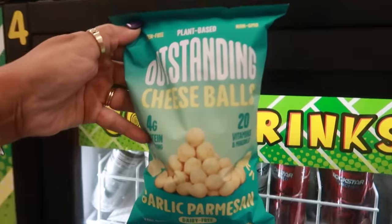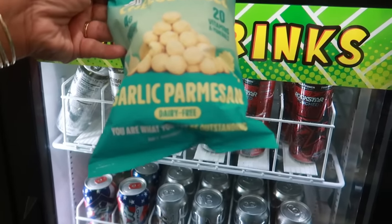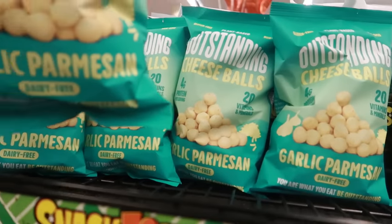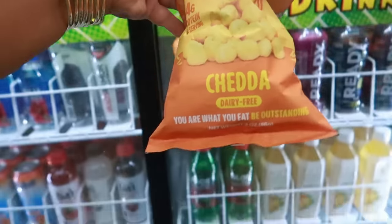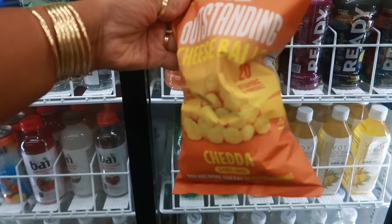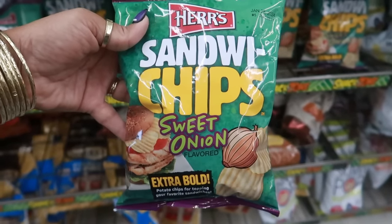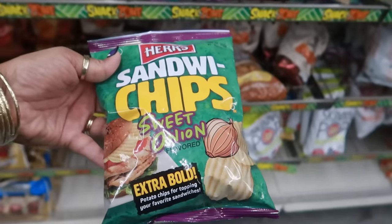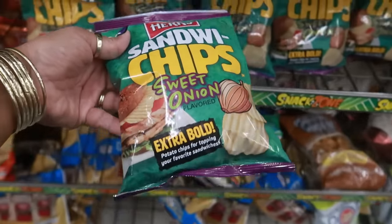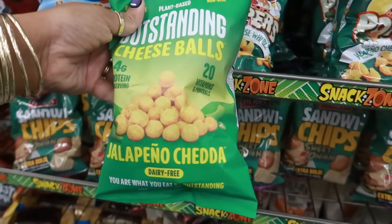Okay, what are these? Outstanding Cheese Balls — they are plant-based, gluten-free, non-GMO, garlic parmesan, and dairy-free. Those actually sound pretty good. They also have a cheddar flavor. And then the Hers brand chips — 'Sandwich Chips, Sweet Onion,' it says extra bold. They sound good. I like Maui onion chips like the kettle chips, so I bet these are pretty good. Above that you have more Outstanding Cheese Balls, but these ones are jalapeño cheddar.